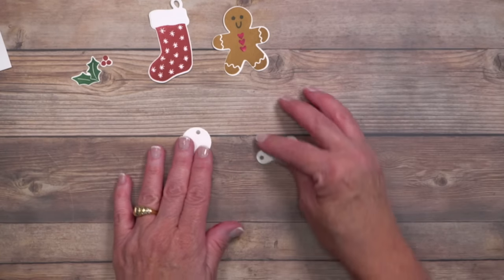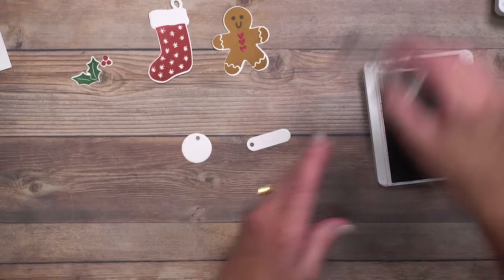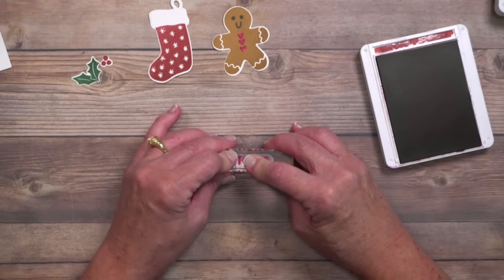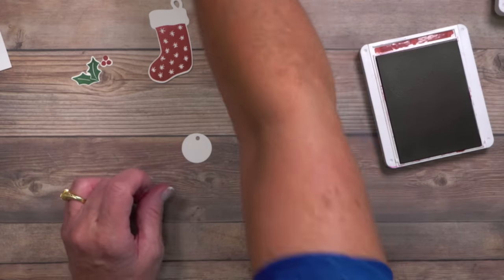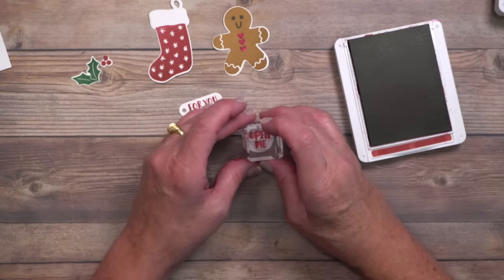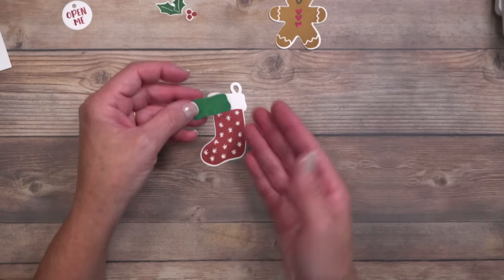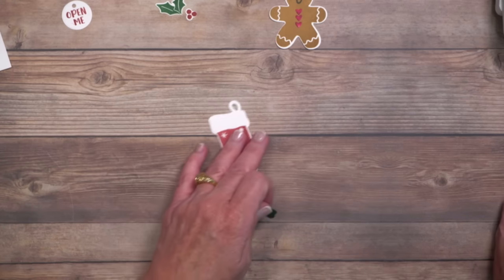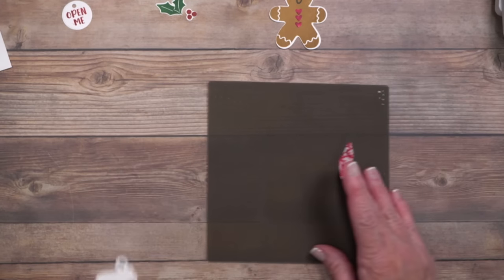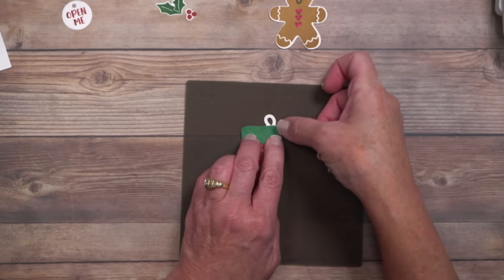On these two tag pieces I'm doing a little stamping — using Cherry Cobbler, all greetings from the same Sending Cheer stamp set. This one says 'for you,' and this other tag says 'open me' — super cute for tags but they work great as greetings too. For the stocking, I die cut the topper that goes across the top. Because that area is broad, I'll add adhesive to the back. I opted for designer series paper for the topper — it's not symmetrical, so look for that little bump at the bottom, then tuck it in place.